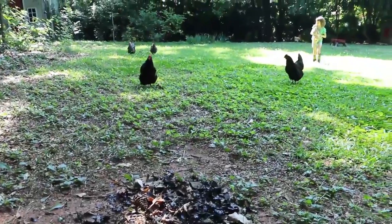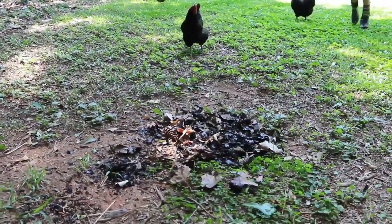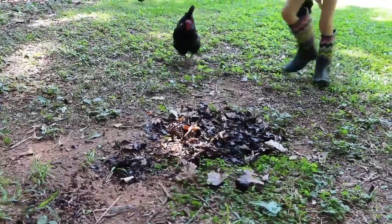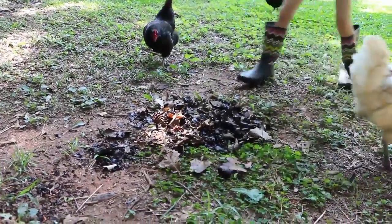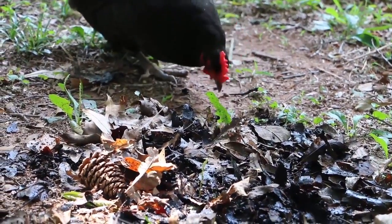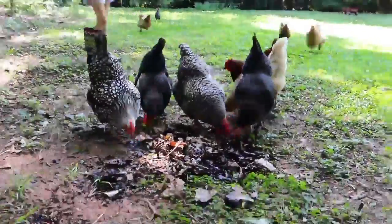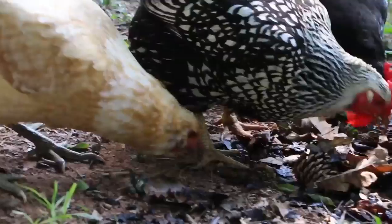Oh, here they come! Alice has got a bird. Soldier Fly Larva represent an amazing way for us to complete this cycle: taking food scraps to compost, then creating a food source that feeds chickens, which create a food source for us — eggs. And of course the eggshells can go right back into our composter. They've all found them now.